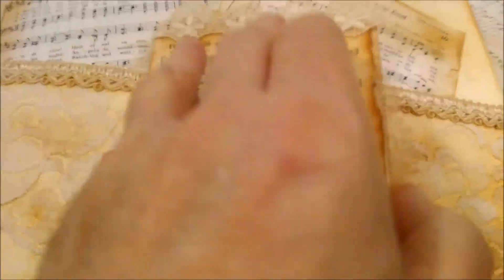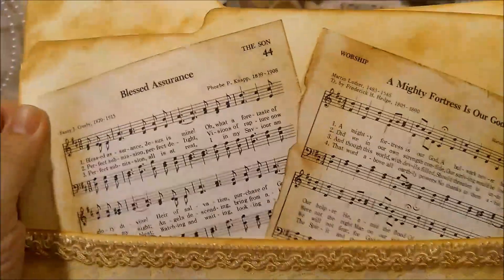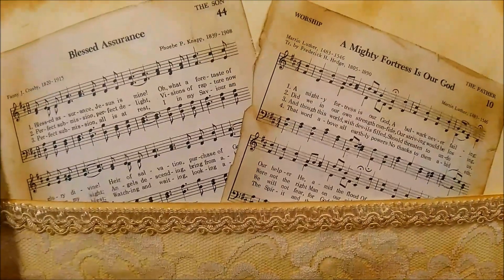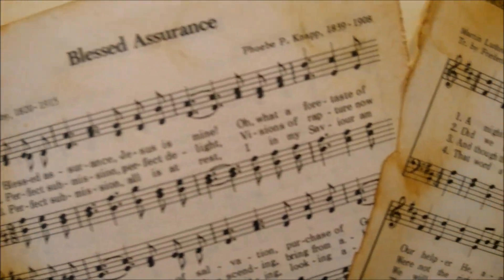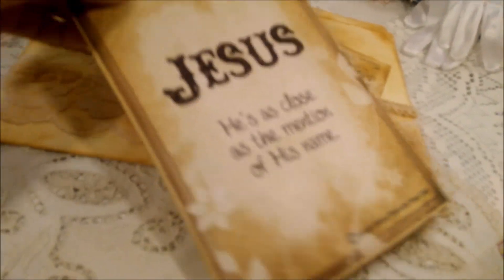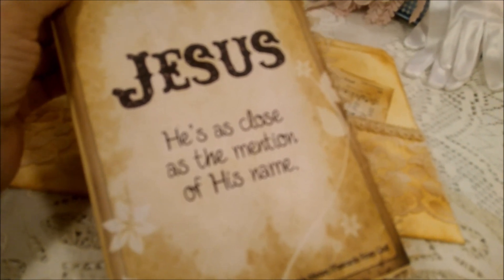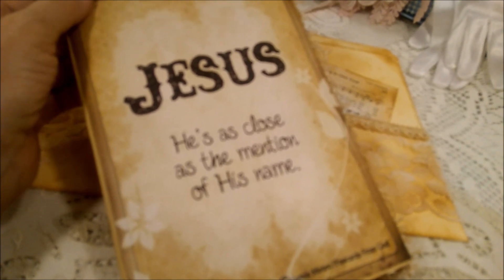This one opens like this — you have a couple of places to journal. These are the back pages to hymns, and on the inside...